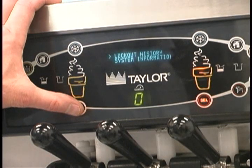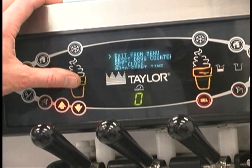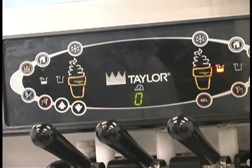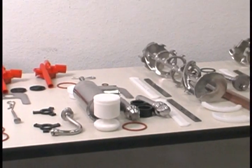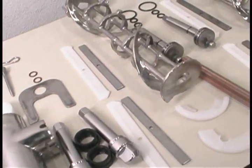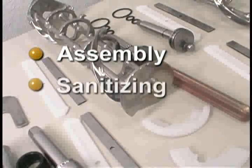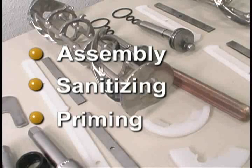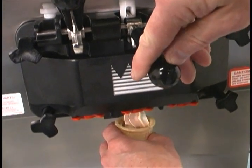Exit the menu program by selecting exit from menu or touch the cone symbol. Selecting exit from menu will exit the menu and return the control panel symbols to normal operation. When you enter the store in the morning and find the parts of the machine disassembled and laid out to air dry from the previous night's cleaning, you will need to assemble the parts into the freezer, sanitize them, and prime the freezer with fresh mix in preparation to serve your first portion of the day.